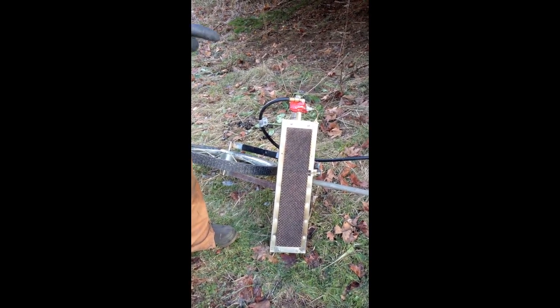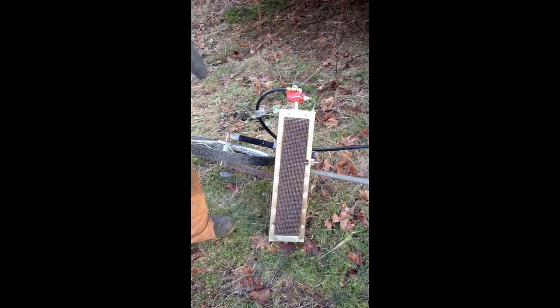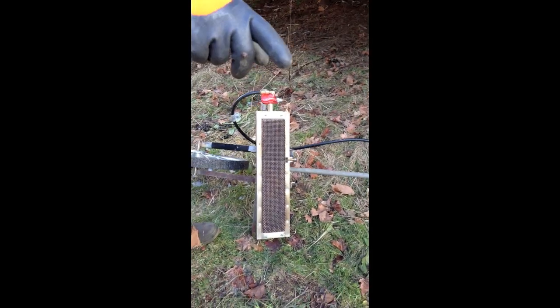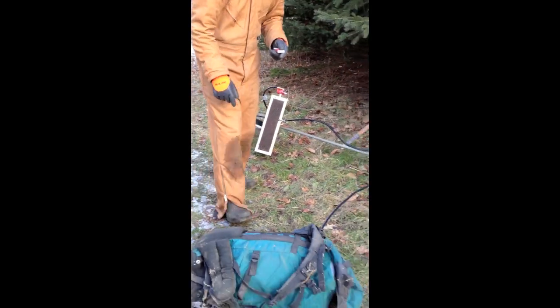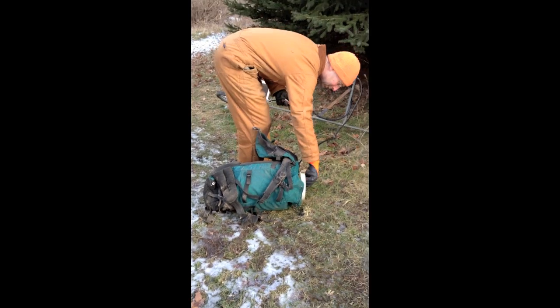Right now my prototype doesn't have a shutoff valve that's easily accessible. I have to turn the propane on at the tank that's in that backpack there and then light this on. But a shutoff valve is a safety feature I'd like to have soon.